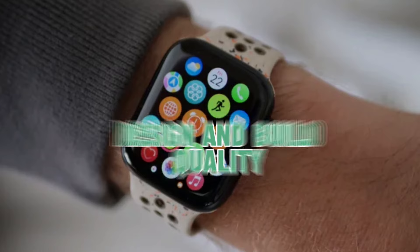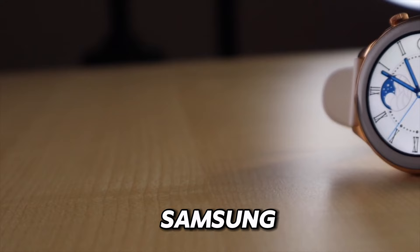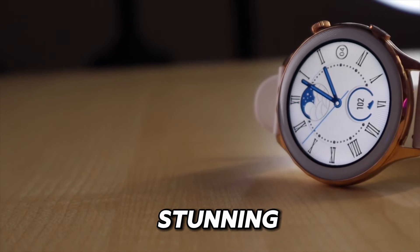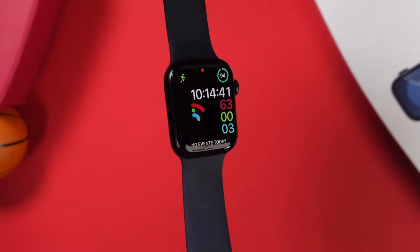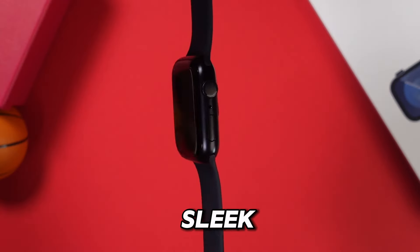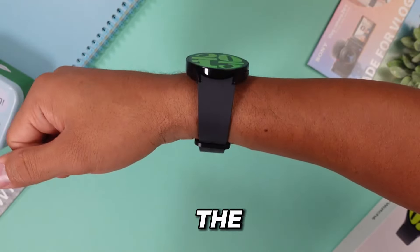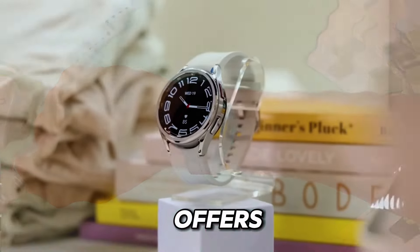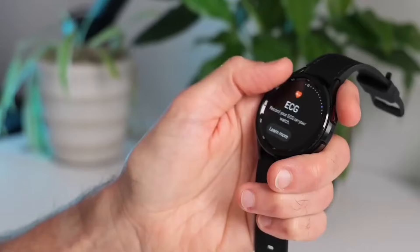Design and build quality. When it comes to design, both the Apple Watch Series 9 and the Samsung Galaxy Watch 6 are stunning pieces of technology that blend seamlessly into your everyday life. The Apple Watch maintains its sleek and minimalist design, with a variety of customizable straps to match your style. On the other hand, the Samsung Galaxy Watch 6 offers a more traditional look with its round face and rotating bezel, giving it a timeless appeal.